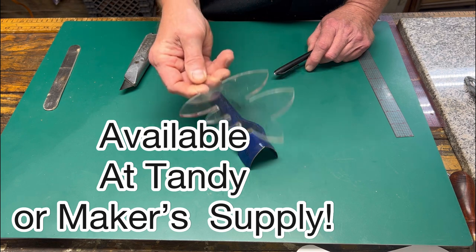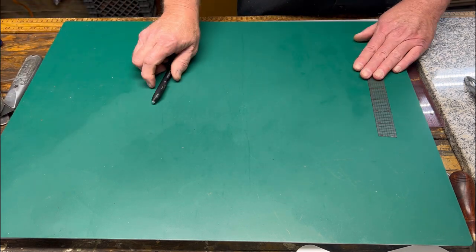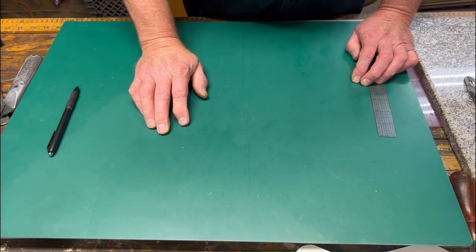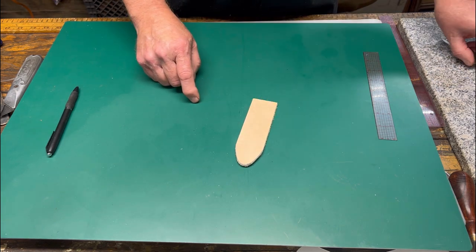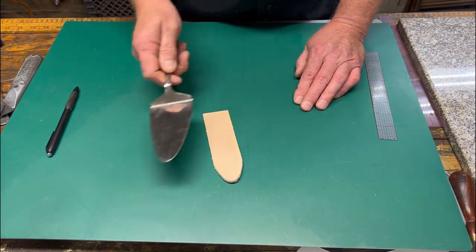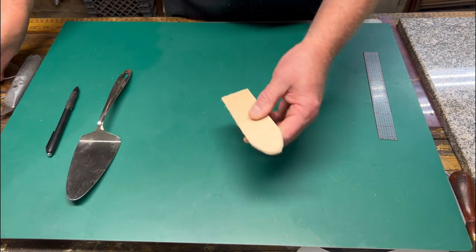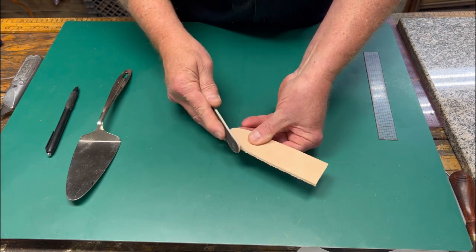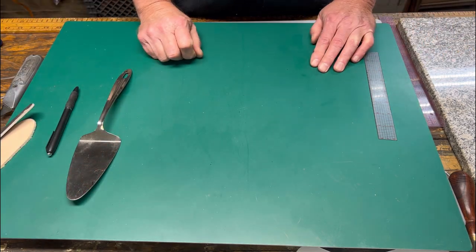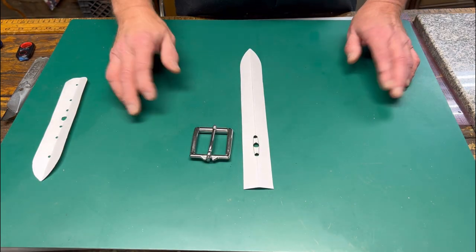Obviously an end punch, a strap end punch, or an acrylic template for various belt widths is a lot easier — but if you're only making one belt you don't have to invest in those tools. When I first started doing belts I used a little kitchen spatula to mark my ends and cut them out. Once cut, you can take a fingernail file and smooth around the corners a little bit to give a nice appearance.